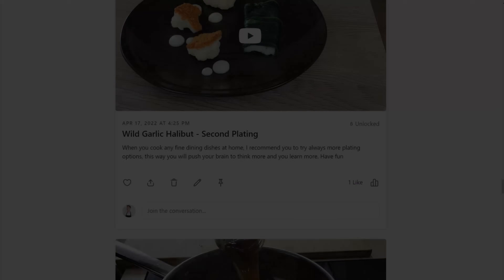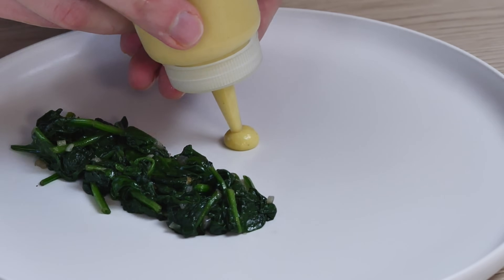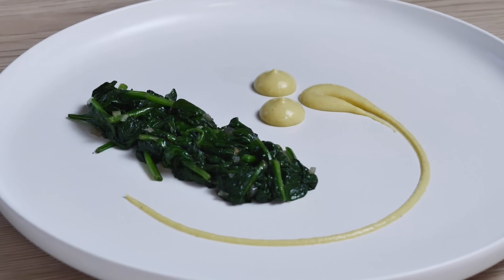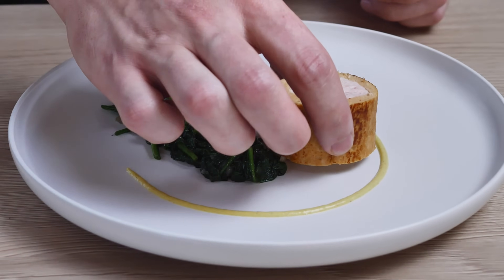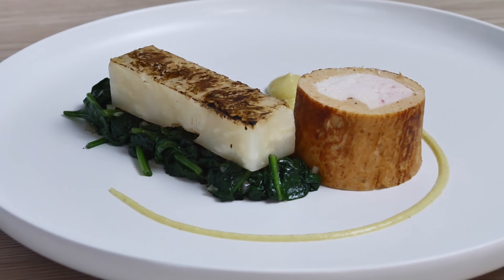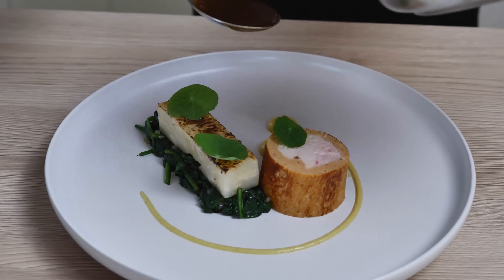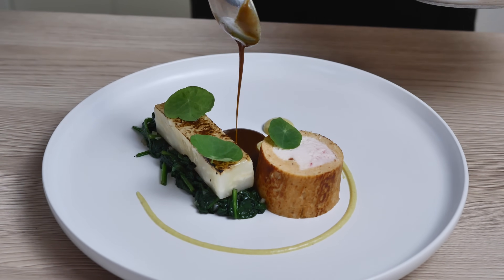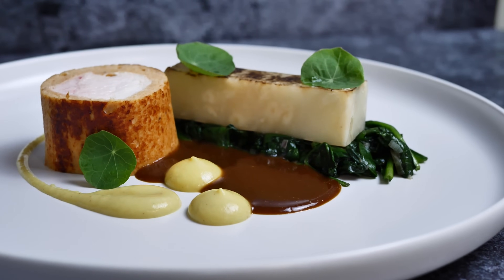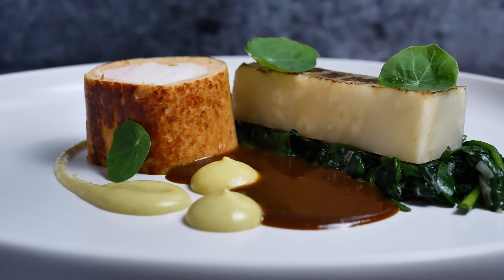Now let's finish the plating. I start with a few spoons of spinach, then my corn puree with a good amount of pepper. One beautiful piece of the chicken ballottin, celeriac fondant, some nasturtium leaves, and I finish it with my mushroom sauce. So what do you think? I think this is a success, and I guarantee this tastes even better than it looks — I totally recommend you try it at home.